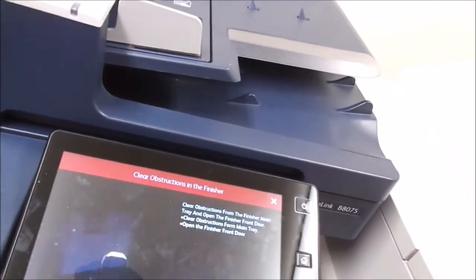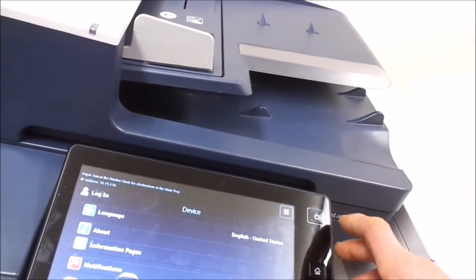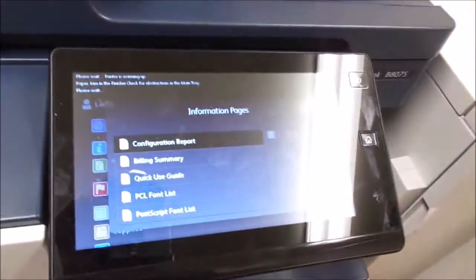Let's try and print something out here. It's still saying there's some problem, so what we're going to do is print a configuration report. Okay, there it is — looks like it's catching up on lost time.